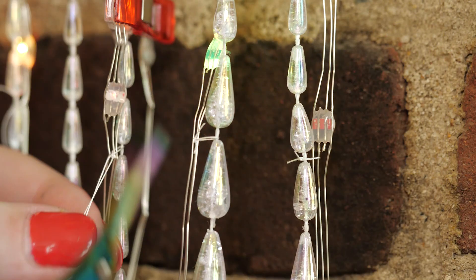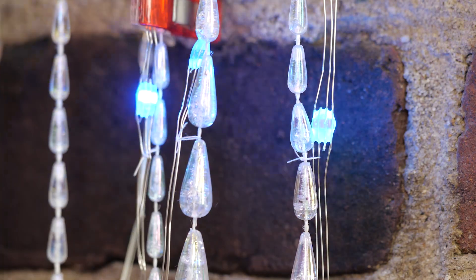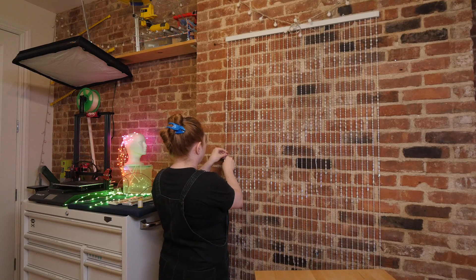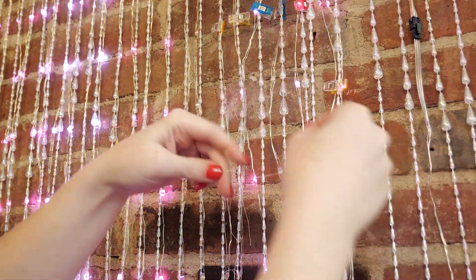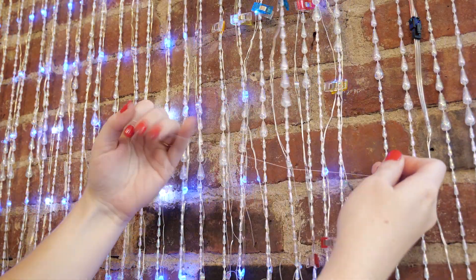Hey, it's Becky, and I've had this project on my list for quite some time. The idea is simple: run lots of LEDs in vertical strips, enough to form a curtain. So I started with an existing beaded curtain to use as my substrate. I figured I could use the bead strands to attach the LEDs so they don't have too much strain.